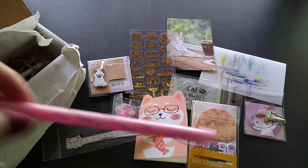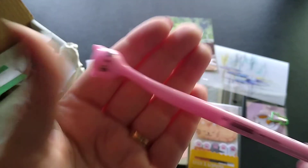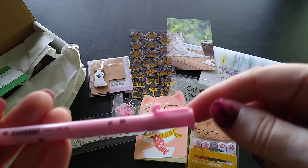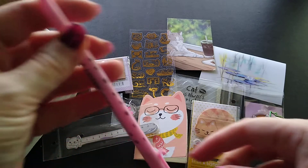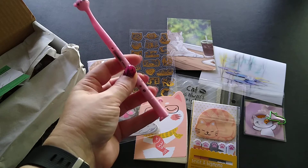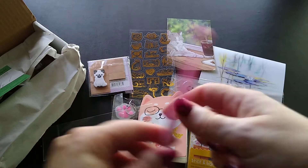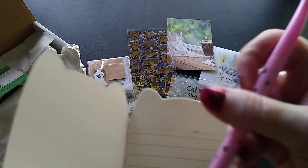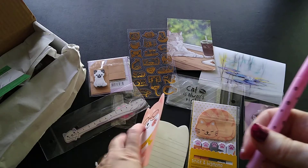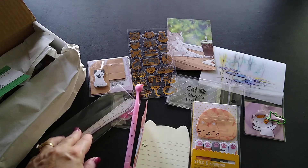Then I have a kitty writing instrument. Look at that — the kitty can stand, with little feet and a little tail! It's a black pen. I think it's so funny that the cat stands like that.